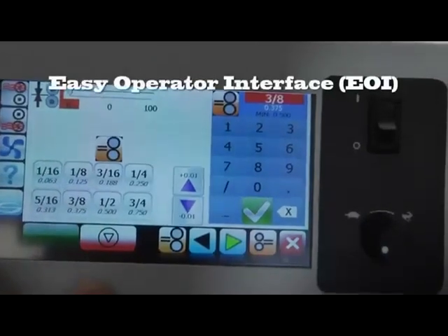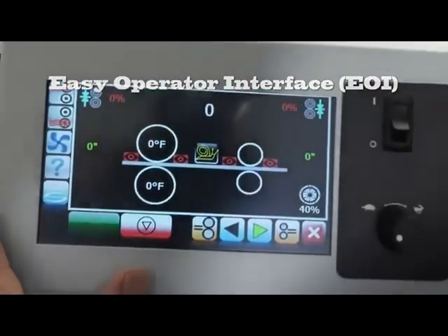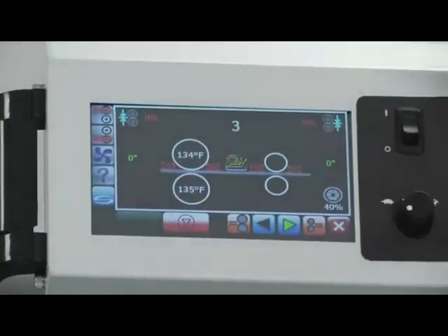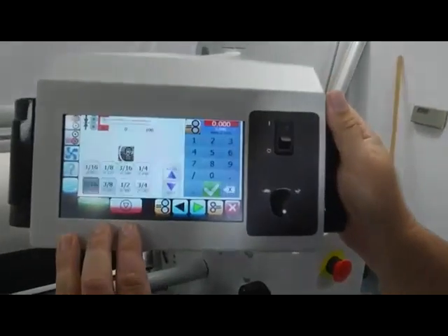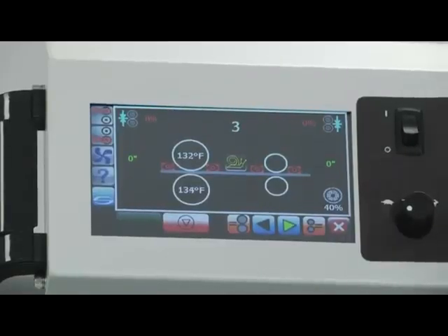To start with, let's take a look at the Easy Operator Interface. This thing is so easy to use. It is great because it's very, very visual, it's intuitive, and it's based on the Windows product, which means we can expand this and add more features to it in the future.